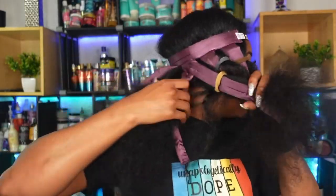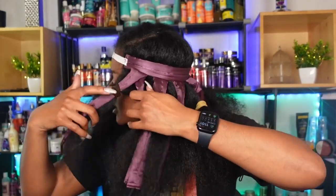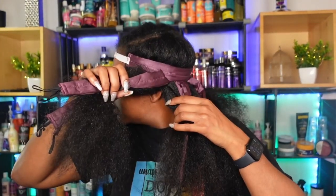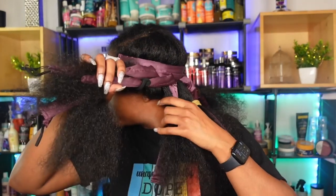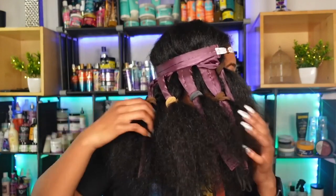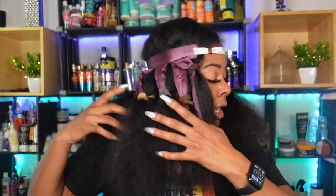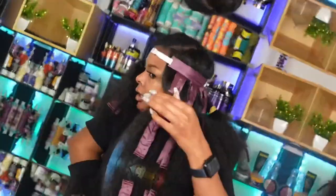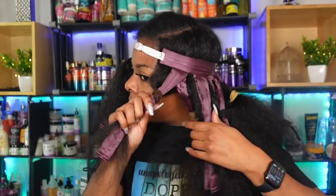I'm back and I finished all the sections — I have all of the sections broken apart. When we're ready to go in and start twisting, it's going to be so easy because they're already all separated. I did the same thing on this side. This side is a little bit thicker because my part is here so I have more hair on this side. Now let's get into the twisting.